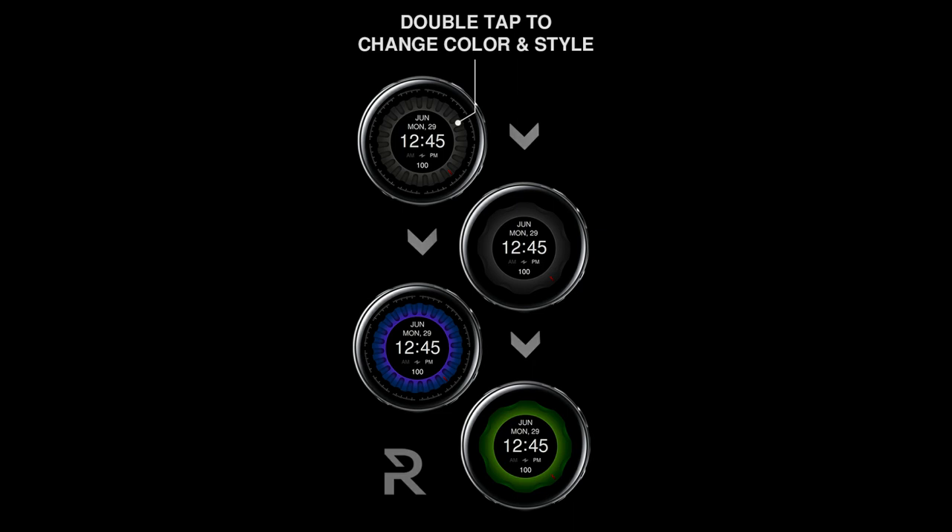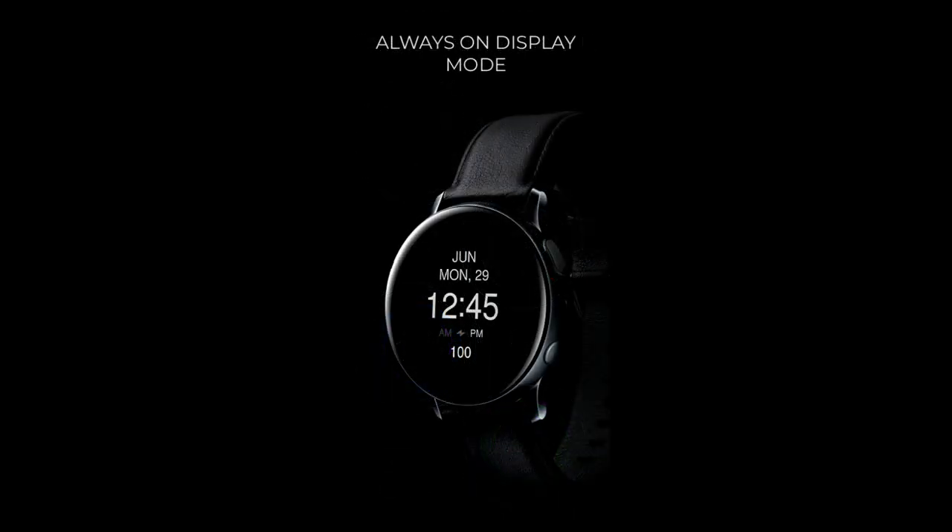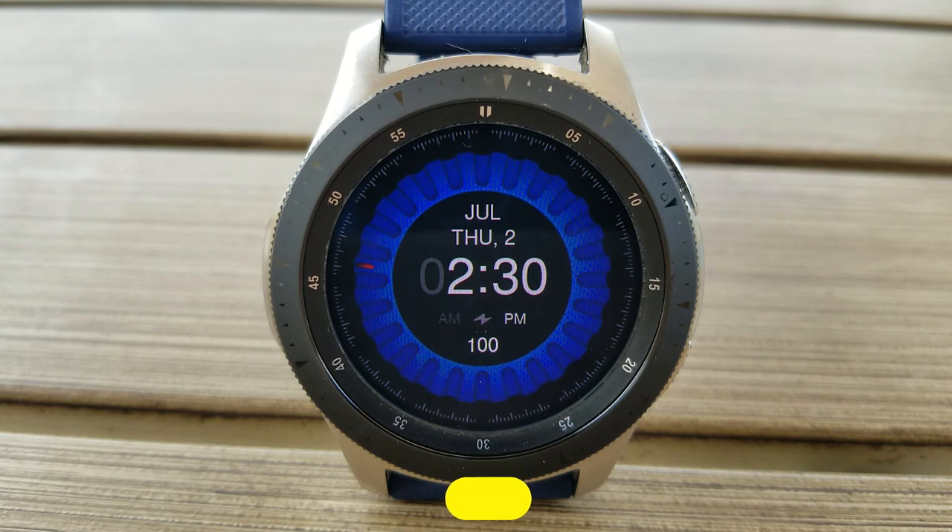If you're a fan of minimalist style watch faces, you're really gonna like this design because it's about as clean and simple as you can get, but it's also colorful and animated. All of you are going to get an opportunity to download this for free because the developer has shared his code generator tool with us — click the link in the video description below.